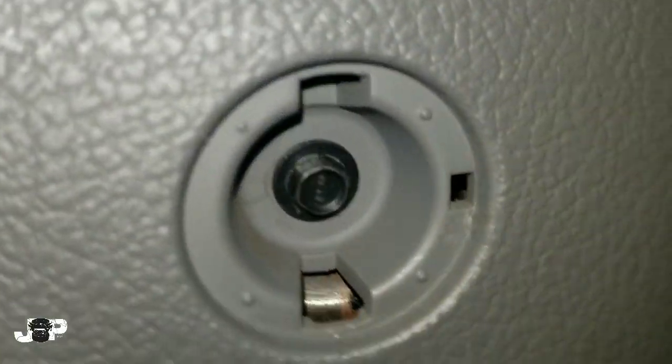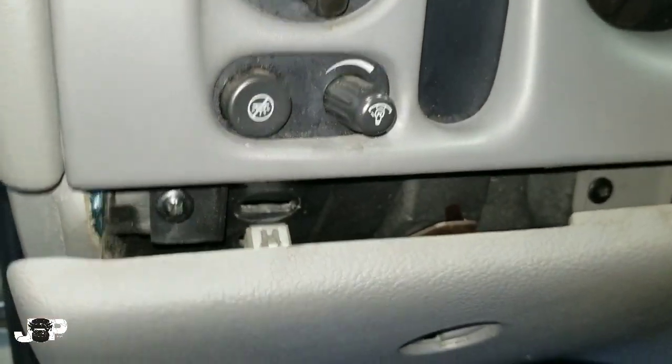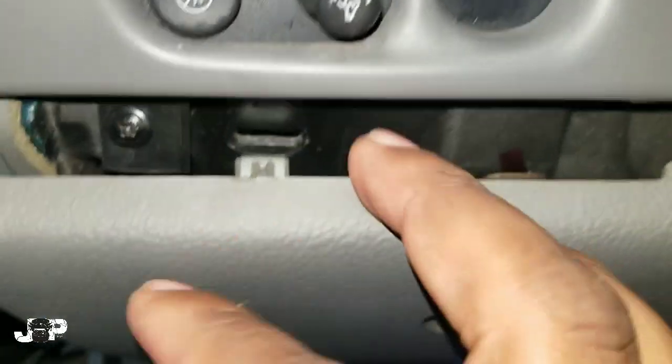Come up here so we don't scratch anything and pop that bad boy off. Now we just got to take these two seven mils out — that's going to drop this knee bolster right here.